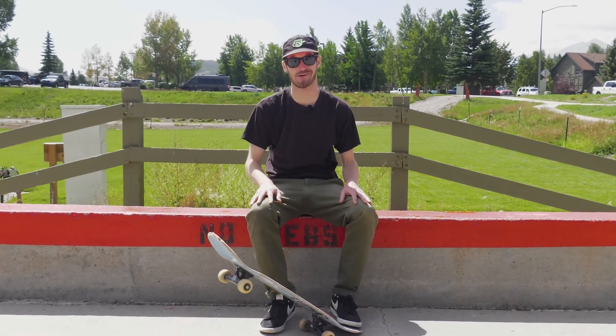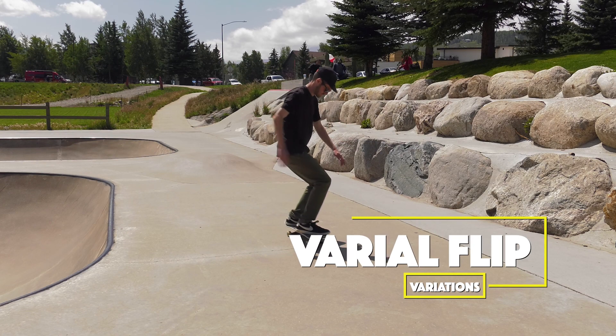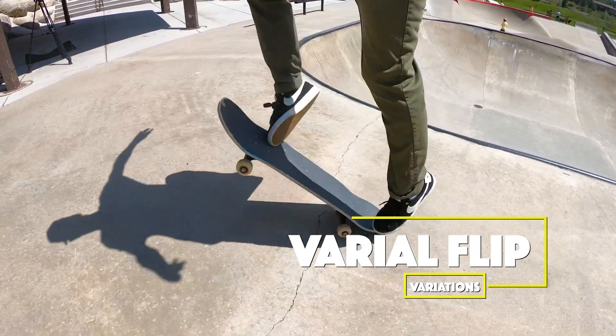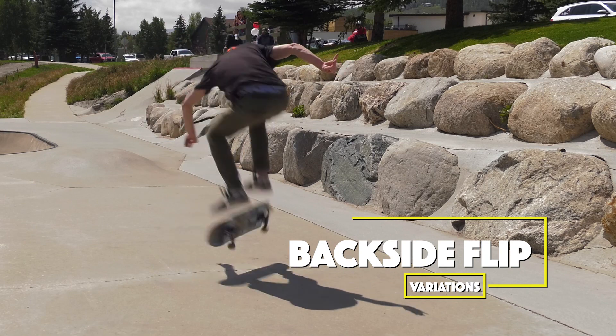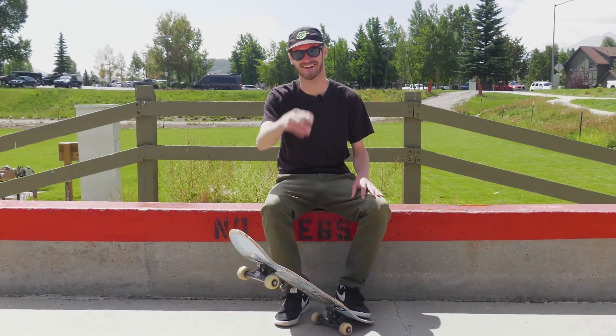Once you feel good on these kickflips now is when the fun really begins. Try some variations out like a varial flip, a pop shove-it mixed with a kickflip, or a frontside flip or a backside flip which is simply just a kickflip with a 180. There's so many fun variations guys. Have fun with these kickflips and I'll see you next time.